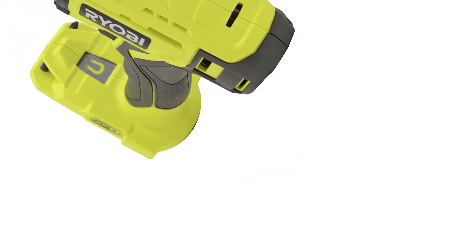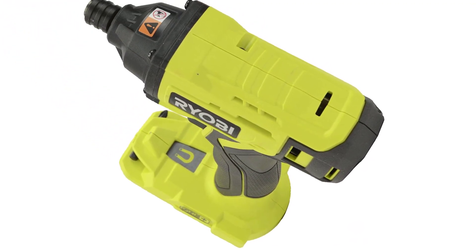The tool weighs just a fraction over 2½ pounds before the battery, so it's not even particularly heavy in that respect.